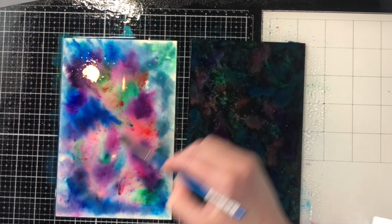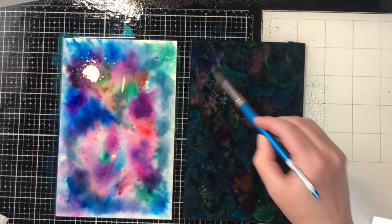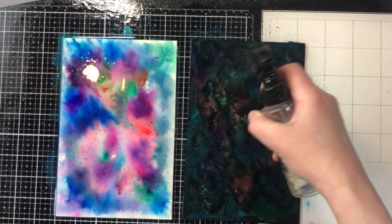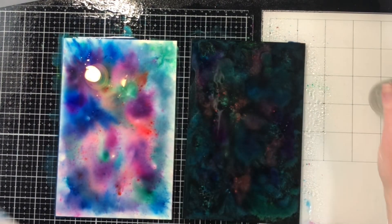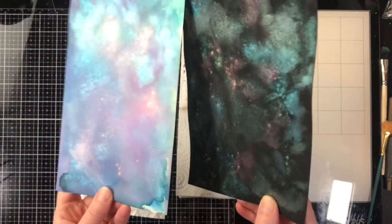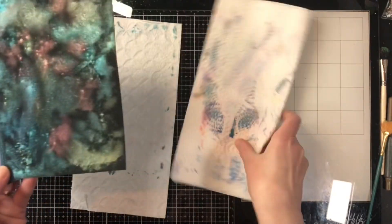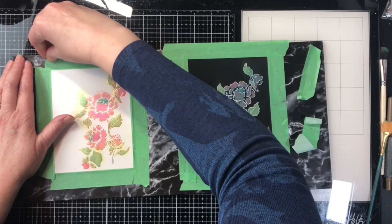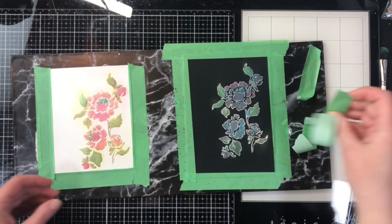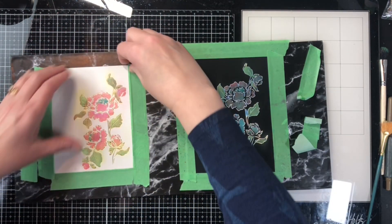I want to make sure I can use as much of this cardstock as possible. For the light color I'm using mixed media cardstock — you could also use watercolor paper, but watercolor paper tends to have a texture to it whereas mixed media doesn't. There are my two dried backgrounds, and isn't it interesting how they use exactly the same colors but look like completely different sets? I love that about this — it gives it a lot more versatility.